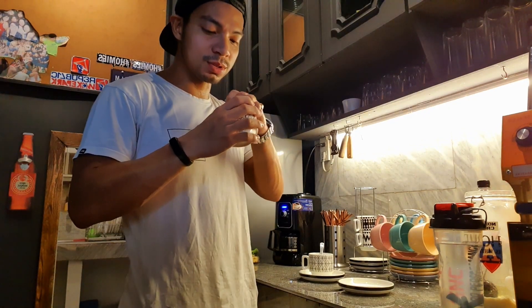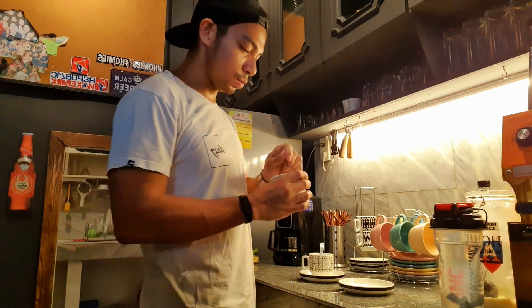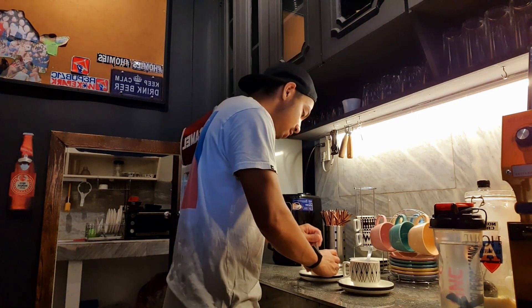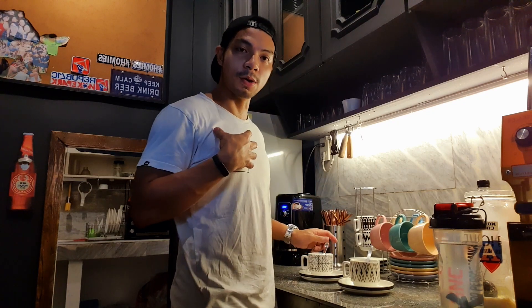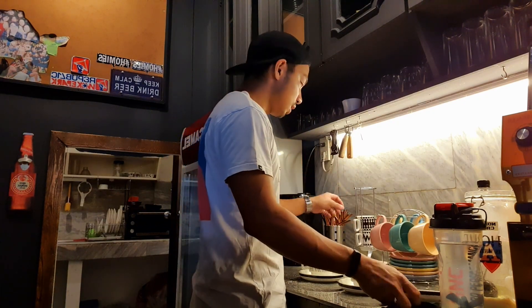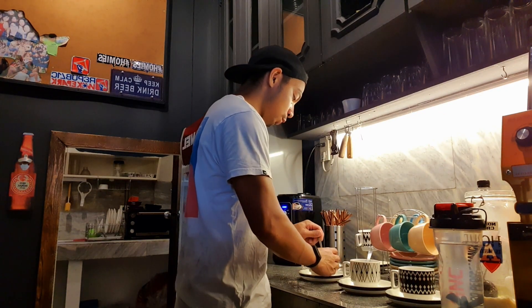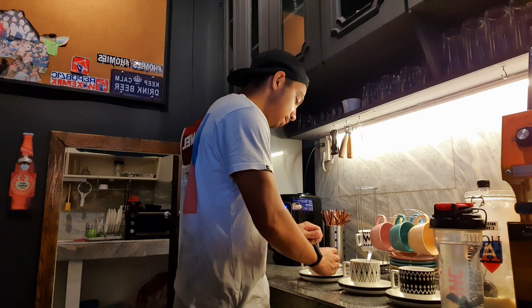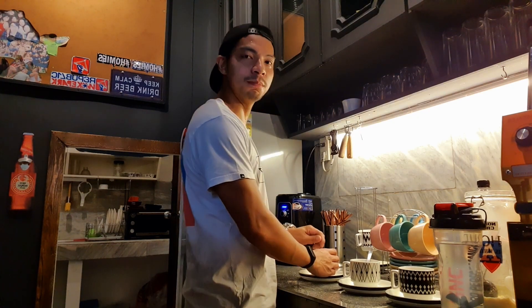It smells really good. So good. So, this one's done with non-dairy creamer. Personally, I just go for brewed coffee. I'm gonna make myself one — but none of the hazelnut syrup or the fructose, no non-dairy creamer. My regular brewed coffee. Black. I like it black. Smelling fabulous.